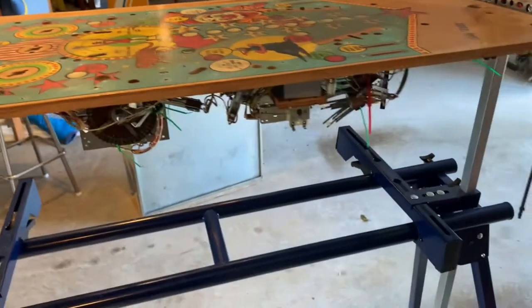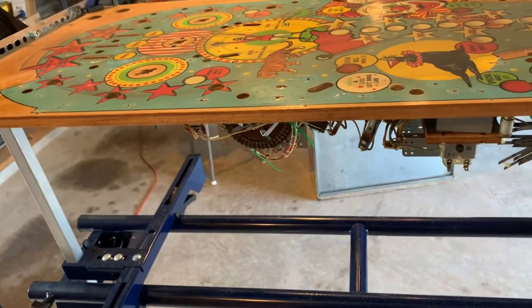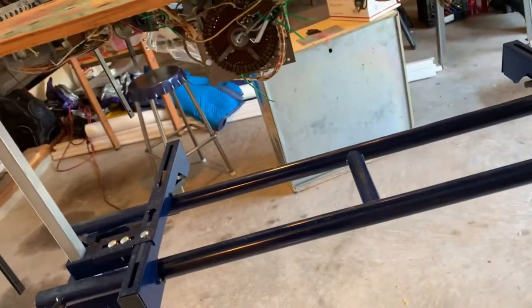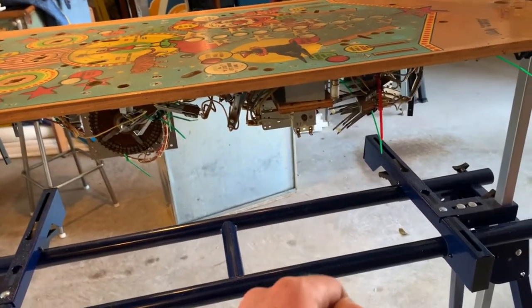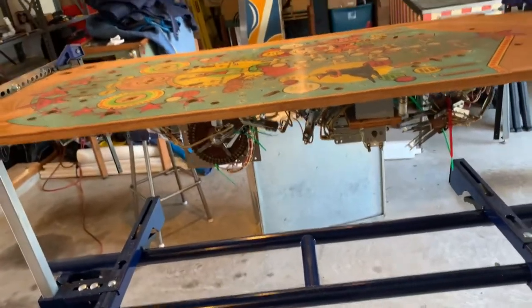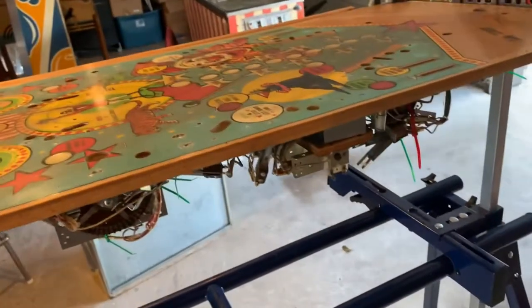Hey friends, Ryaneth here. Today we're going to be working on this playfield, and what we're going to do is build a box for it to sit in so we can work on it. It doesn't have to be on sawhorses — we can set it on there and get paint on it, get clear coat on it, and it won't matter. It'll also protect everything under it so paint doesn't waft underneath.